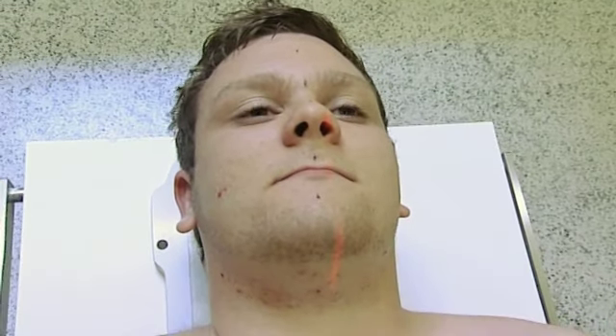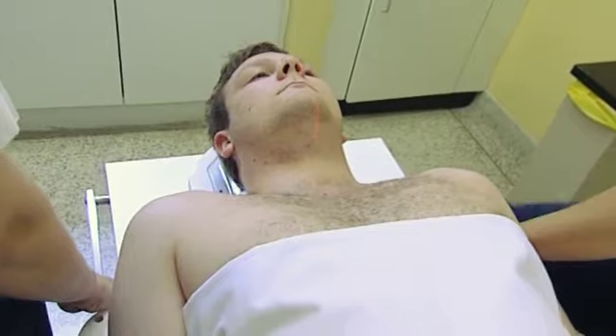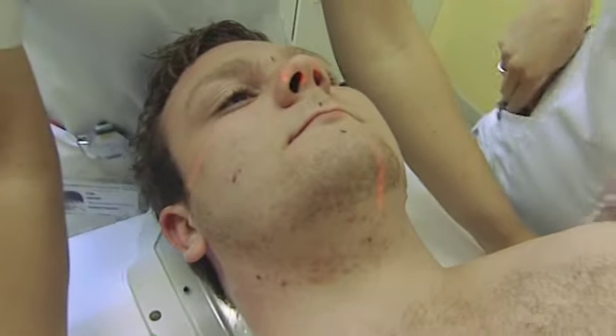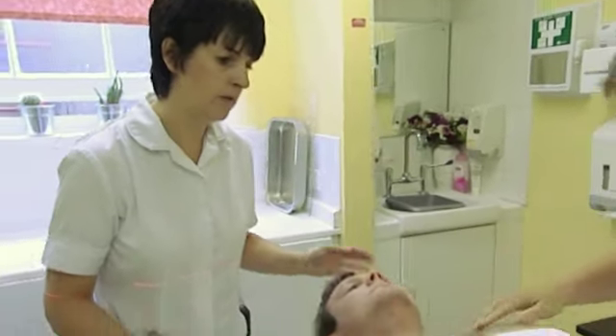I'll then bring the patient over to the treatment couch and position them as they would have been positioned in the simulator earlier in the morning. So nice and relaxed for me, nice and floppy. You're just going to find us moving you over slightly — just feeling for your bones.